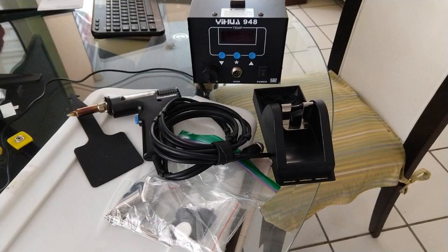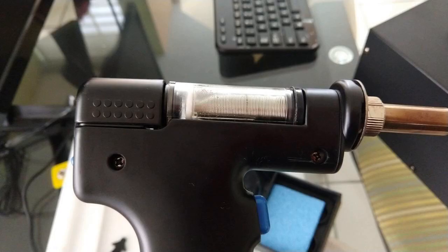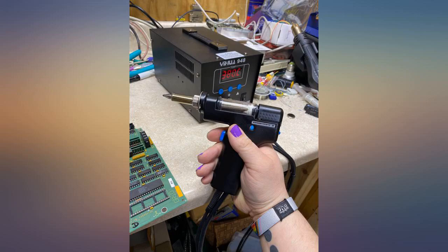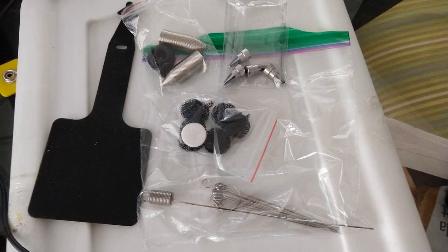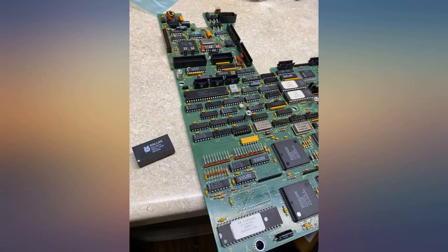I have used different desoldering methods in the past, but when it comes to ICs of 20 or more pins, you need something reliable. This might be a little expensive but useful if you plan to do multiple projects. Just be aware to keep cleaning consistently after at least 10-15 times of continuous usage — by cleaning I mean the nozzle and also the chamber.